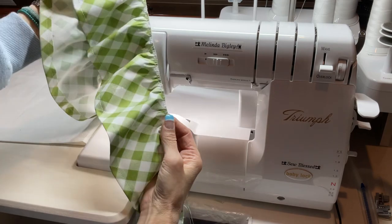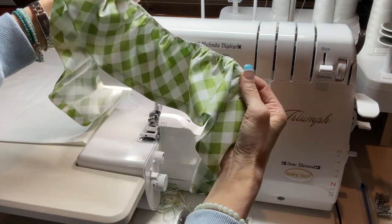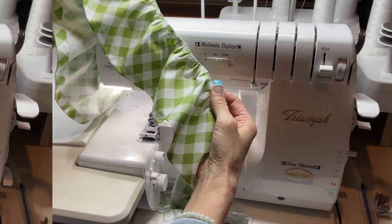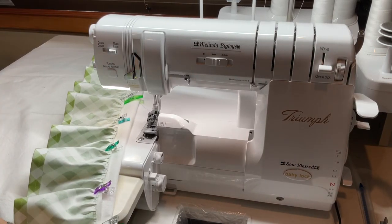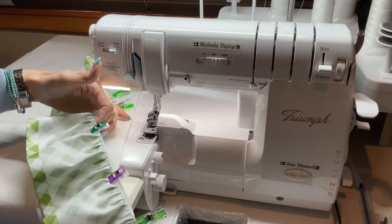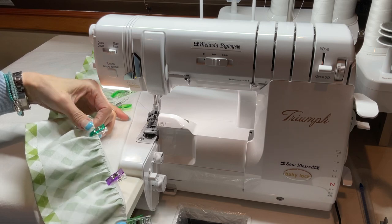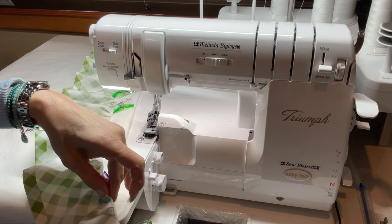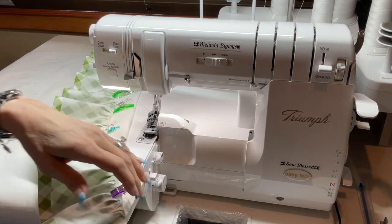And there's your beautiful ruffle! Our next step will be to attach this ruffle to the bottom of your tea towel. What we've done is gone over to our flat surface and clipped our ruffle — the serged edge is now attached to the bottom of our tea towel.